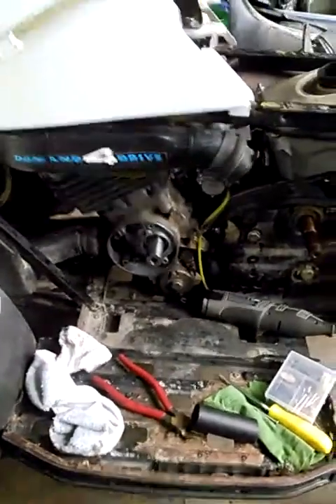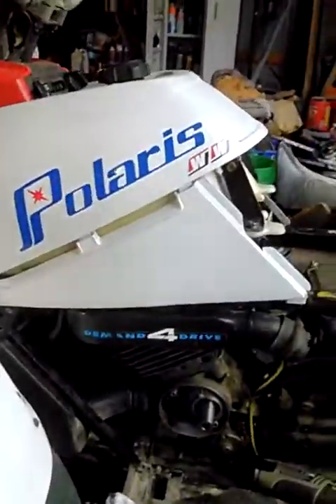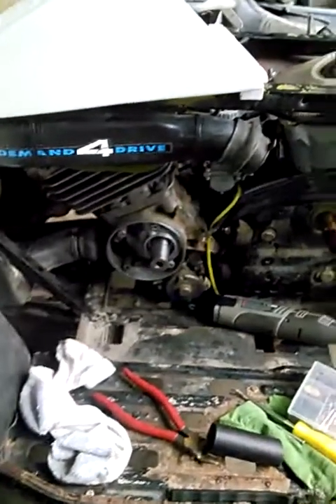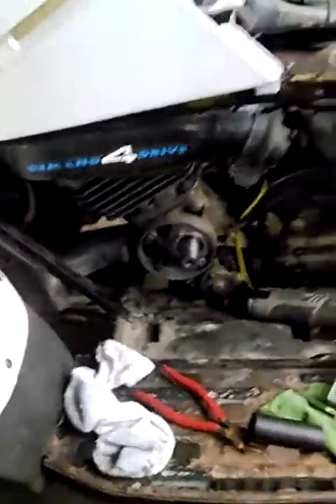Good morning. Today we're working on my son's Trail Boss. This one is a Trail Boss. I think the frame's a 1998, the bottom end's a 2001, and the plastic's a '94. We just kind of threw it together with stuff that we had.